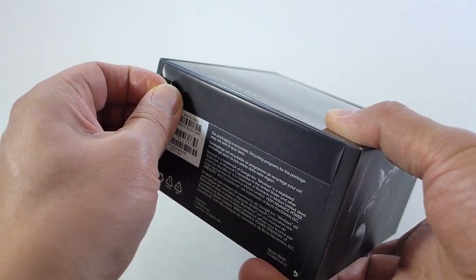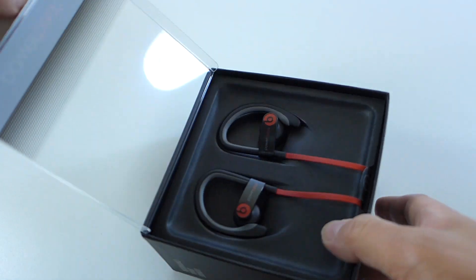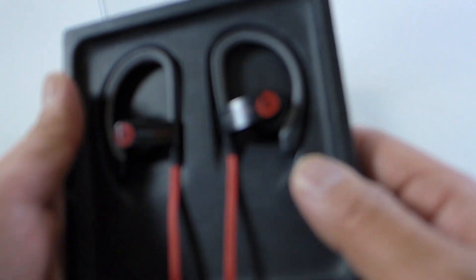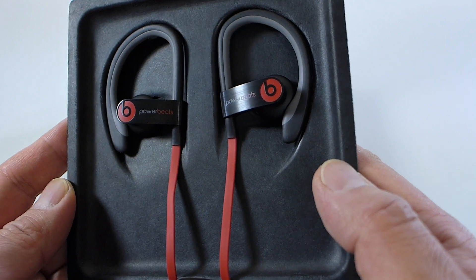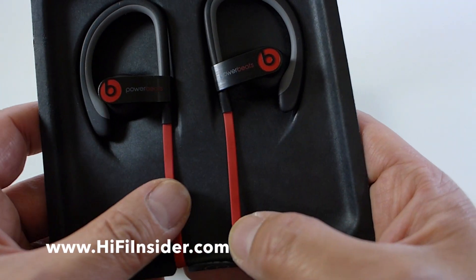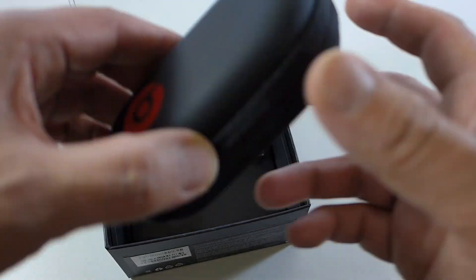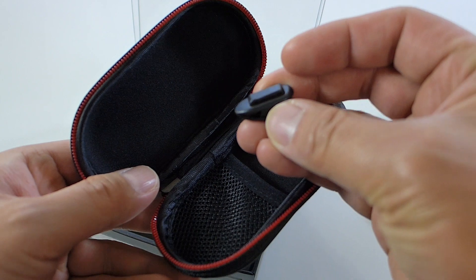Let's crack this guy open. I won't need my trusty blade — it's got a little pull tab here, very nice. Another pull tab. Let me show you guys the headphones first without the reflection from the box. Very nice — I love the black and red. You also get a carrying case and a shirt clip.